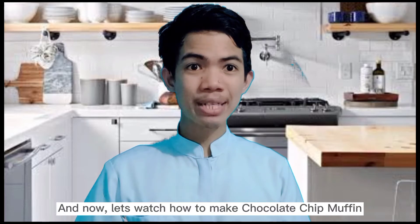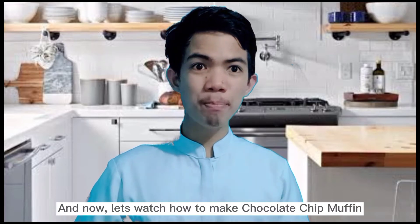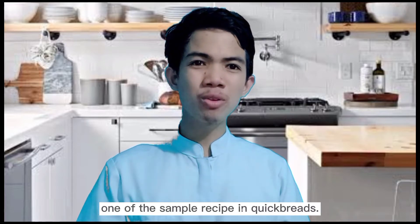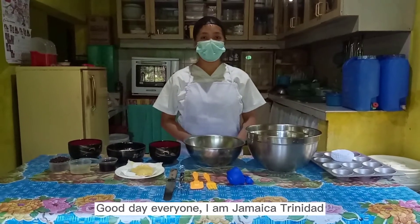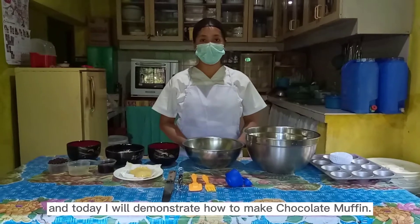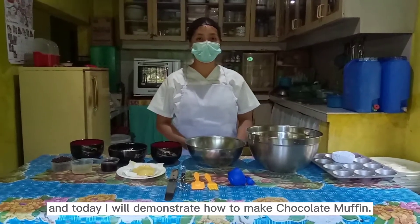And now, let's watch how to make chocolate chip muffin, one of the sample recipes in quickbread. Good day everyone! I am Jamaika Trinidad, and today I will show you how to make chocolate chip muffin.